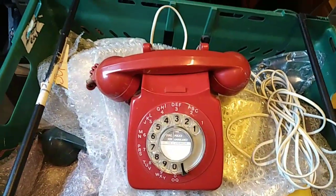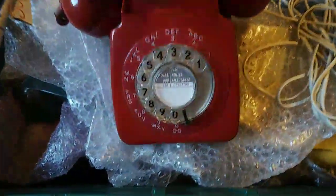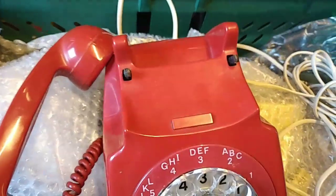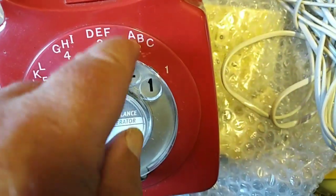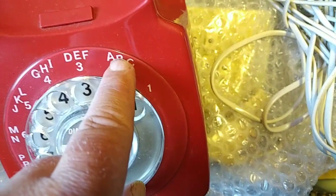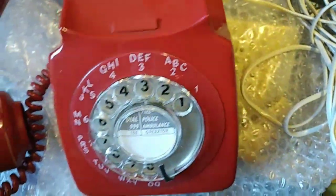Without further ado, let's show you one. Here's a 746 with a dial bezel - you can see it's the early case, which changed around 1971-72 to a later type. This bezel is actually a clear piece of plastic that has the numbers printed in reverse on the back, and then painted on the back in the same color as the phone - so there's no way you can scratch those numbers off.